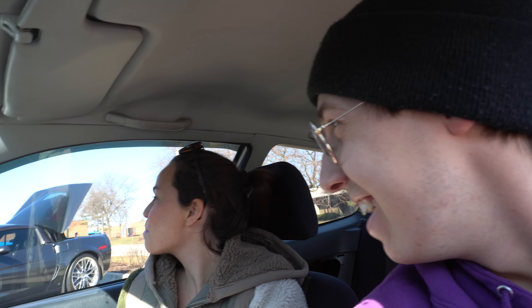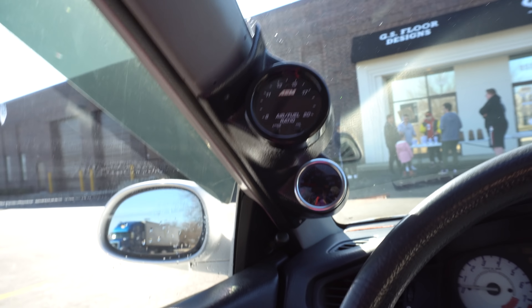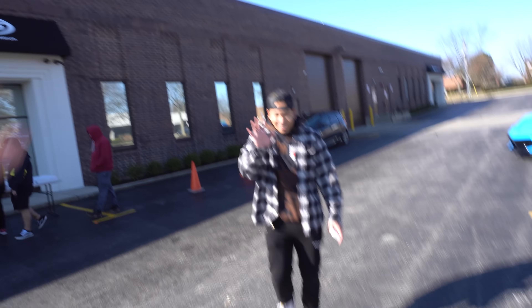Dude, look at the gauge pod — it's literally falling off. Should I open the hood? I'll wait until someone asks.